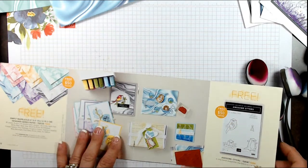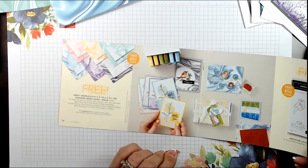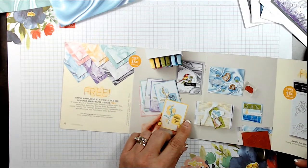This paper cannot be purchased — it can only be earned for free with an order of fifty dollars before tax and shipping. This offer ends February 28th or while supplies last, whichever comes first.